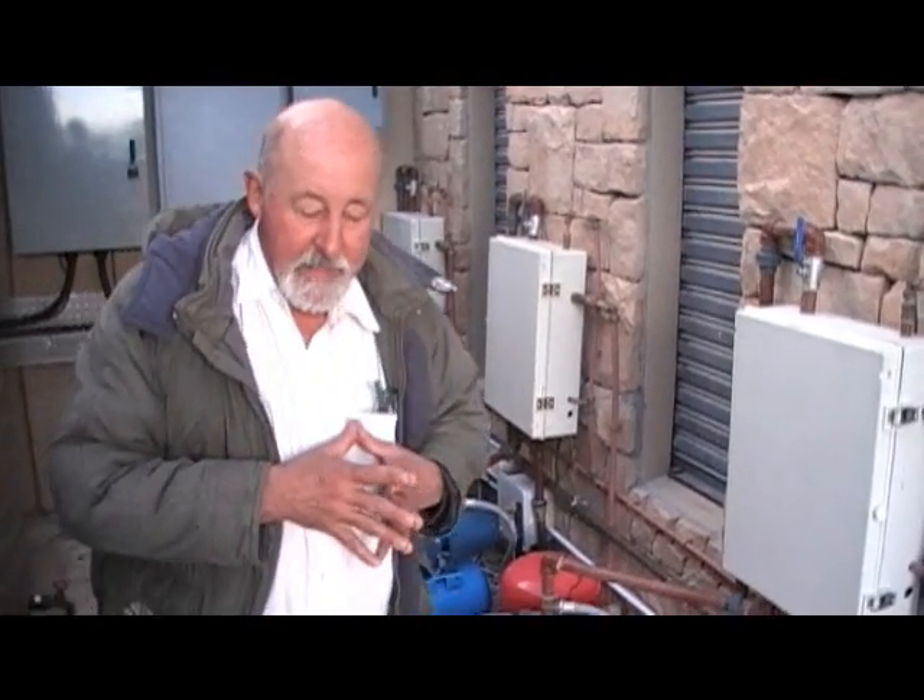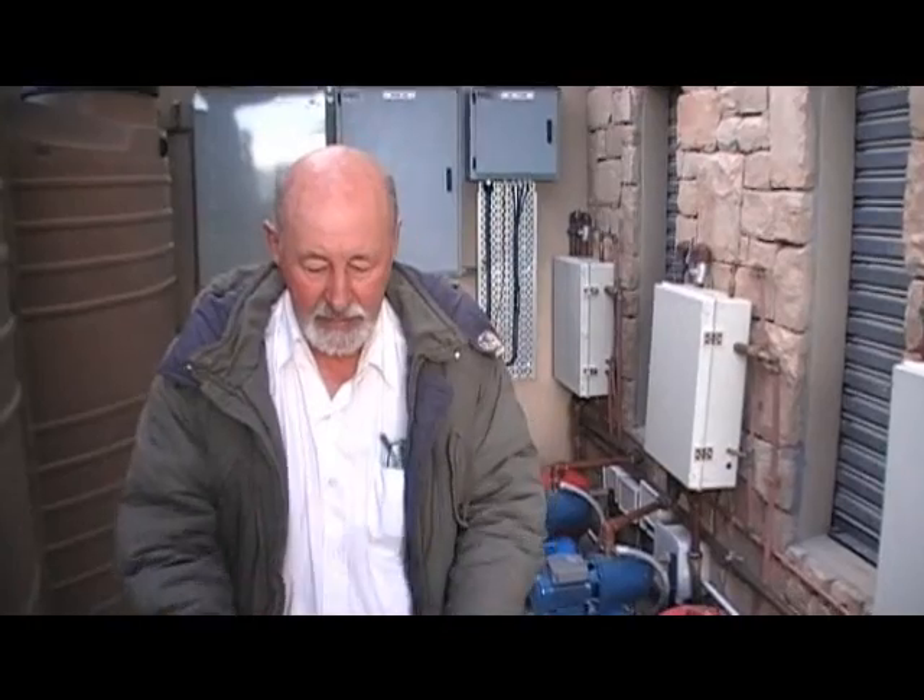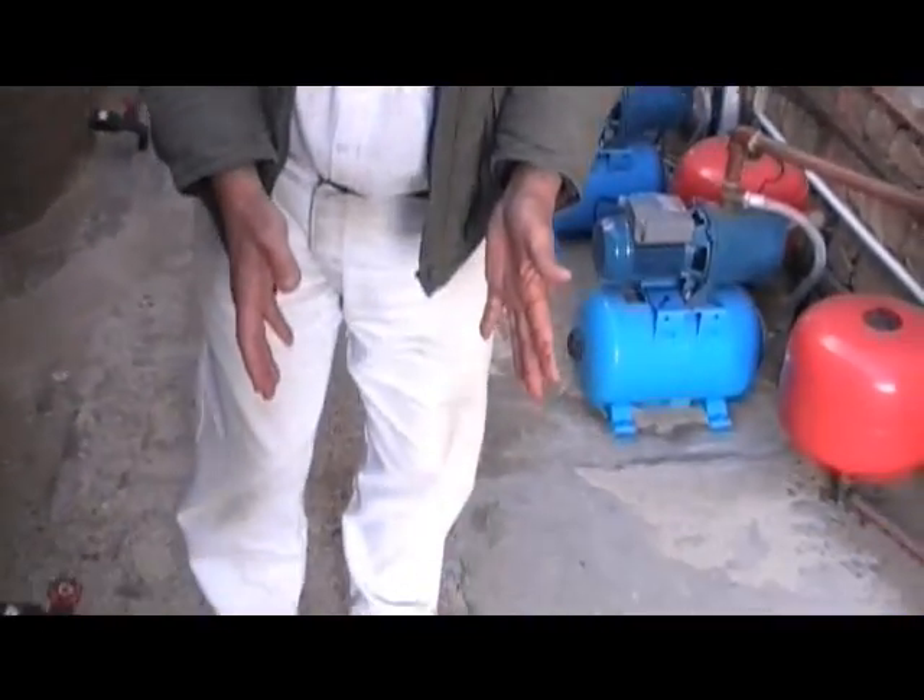There are eleven toilets and three urinals, all of which have a bell push instead of having any toilet cistern or water stored inside the building. The grey water is stored right here underneath our feet.